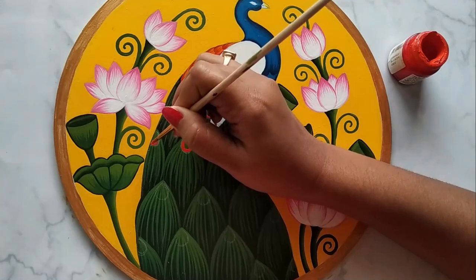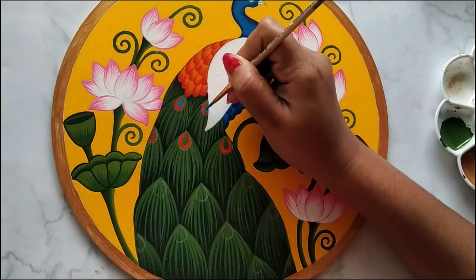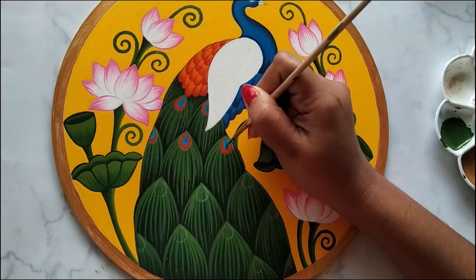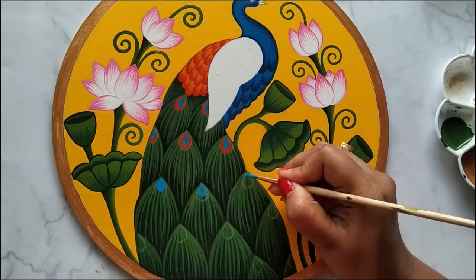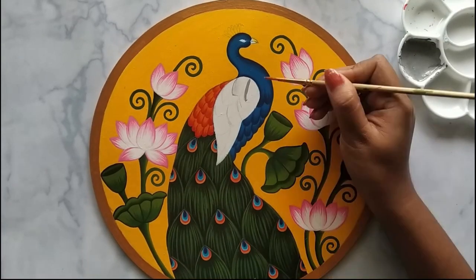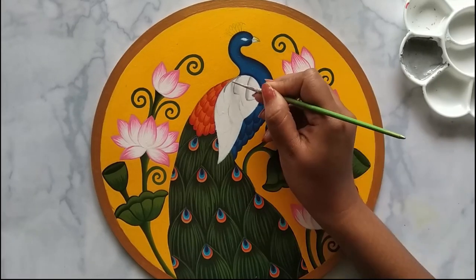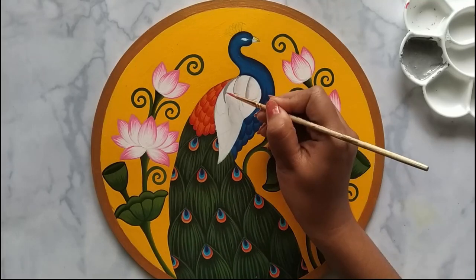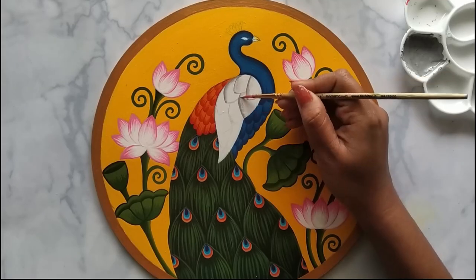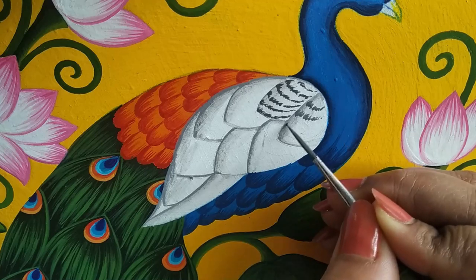Applying orange color, then applying cerulean blue. Applying gray color and blending using a wet brush — I mixed white and black to get this gray color. Draw small zigzag lines using a darker shade of gray like this.